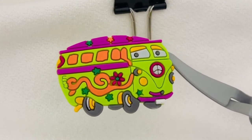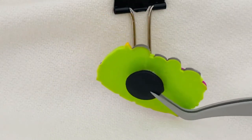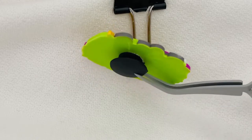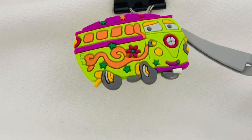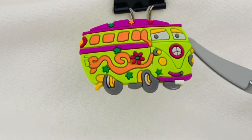This is available on our website and I'll show you what the back of the charm looks like. Each of our charms are sold individually but you can actually buy them in the set. Here again, that was the peace van. So let me show you the next one.